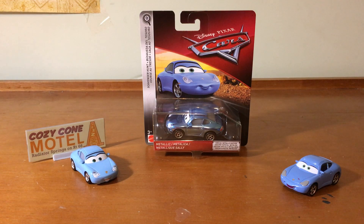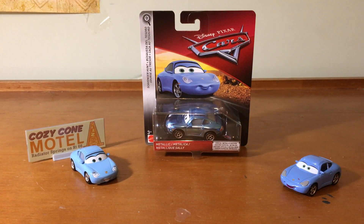Do you think Metallic Sally will be the last scavenger hunt car? Heck no, absolutely not, because they're even making a Metallic Ryan Shields, which I can't wait to review. That'll be the next review I'll do, which will come out on Friday.